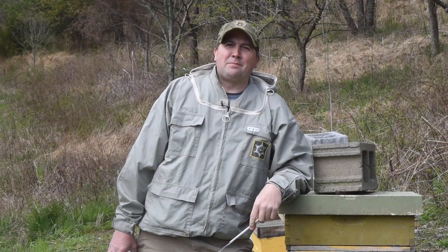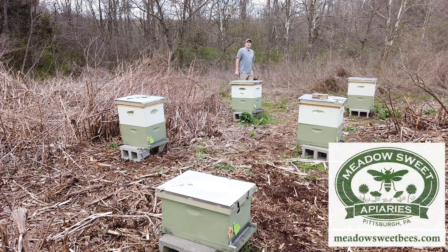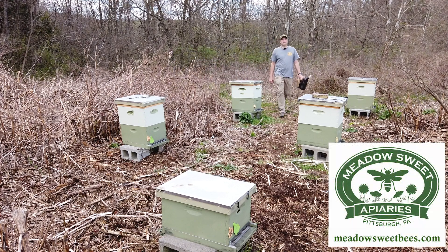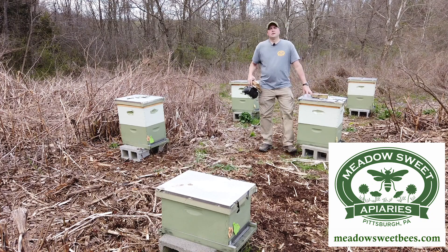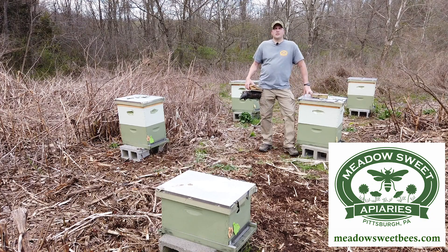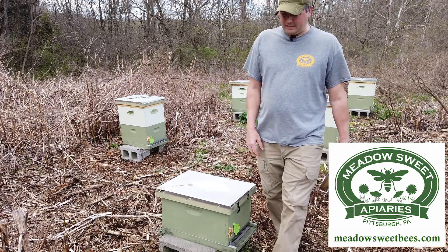Let's talk about the art and science of beekeeping in the bee yard. Hi everyone, I'm Steve Ropaski, EAS certified master beekeeper and owner here at Meadowsweet Apiaries in western Pennsylvania. My goal in producing this video series in the bee yard is to share with you some of the strategies and techniques that I use to manage my colonies on a season by season basis.